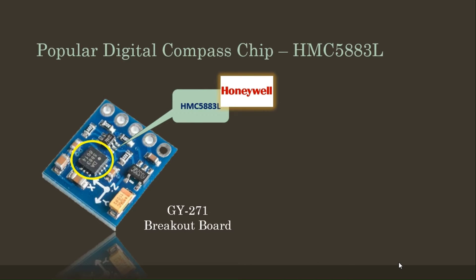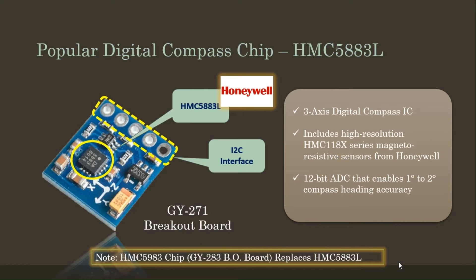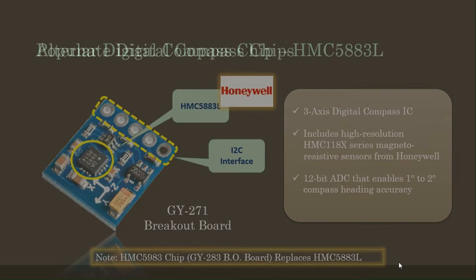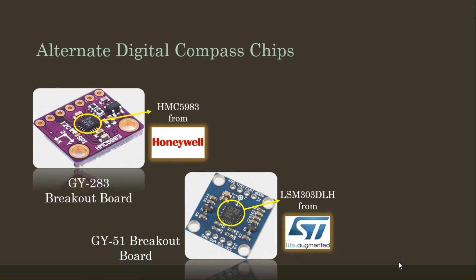There are breakout boards available from other popular brands, such as Adafruit. If you are planning to obtain a magnetic sensor board, it is important to note that the HMC5883L IC has been replaced with a new one. The HMC5983 IC is the updated version of the HMC5883L. There are a number of magnetic sensor ICs and breakout boards to consider, and I would like to suggest three popular ICs from Honeywell, ST-Micro, and Bosch that may be suitable for your needs.